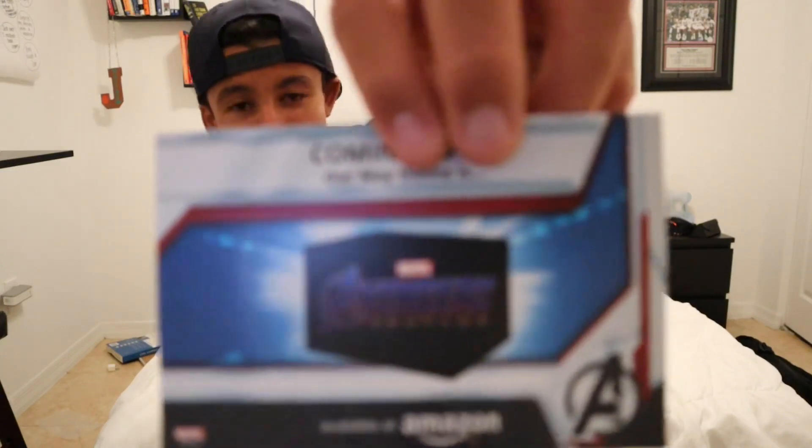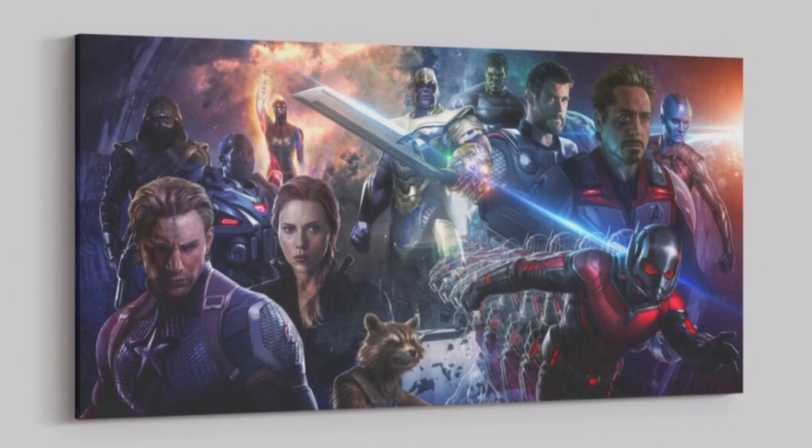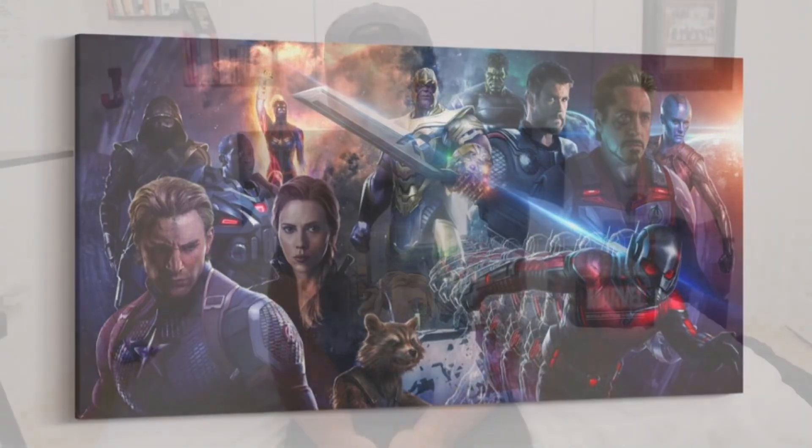Let me know in the comments what you guys think of this care package, and make sure to come back in May as I'm going to be unboxing the Avengers: Endgame mystery box from Funko. For giveaway details: I'm giving away this Avengers: Endgame art canvas — all you have to do is like this video, subscribe, and comment below. If you enjoyed this video, make sure to subscribe and hit that like button. Thanks for watching, hope you enjoyed, see you next time!